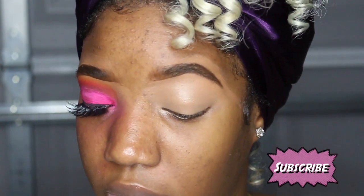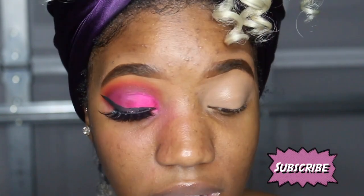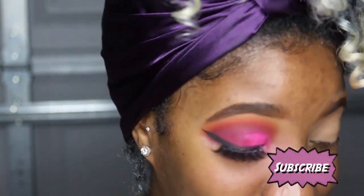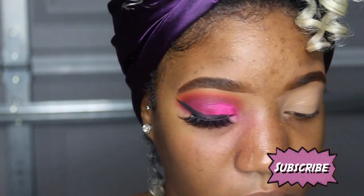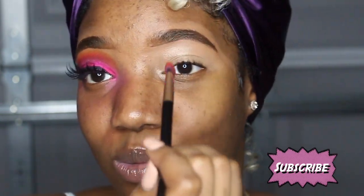This concealer is really really thick so it was kind of hard to blend out, but we made it work. Now the color we're going in with is 'You're Kidding,' the red shade I showed you earlier, and we're gonna go in the crease with that color.